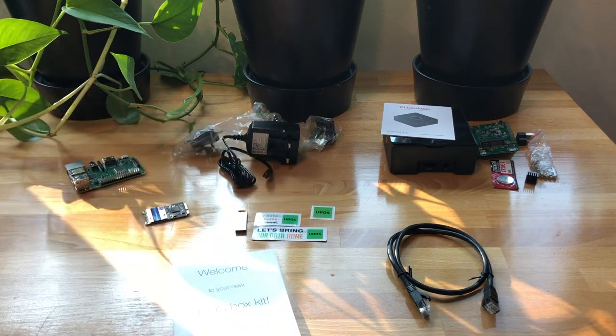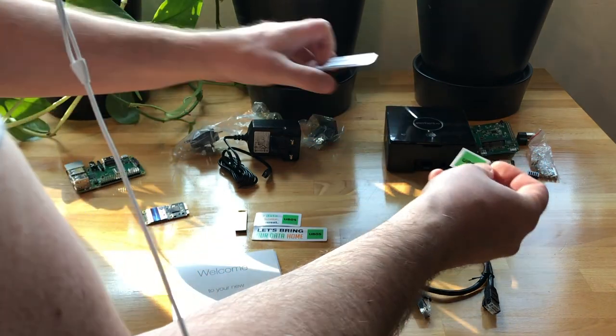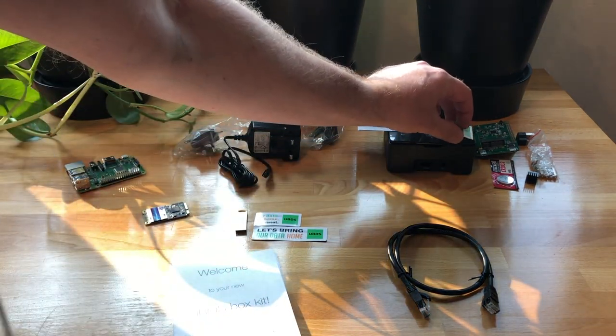This sticker you only get to use once you have assembled your U-Boss box — then it goes right up here, so you can declare this to actually be a U-Boss box. It's a reminder that this is the one that runs U-Boss, just in case you have other Raspberry Pis in your house. There are people who do that.